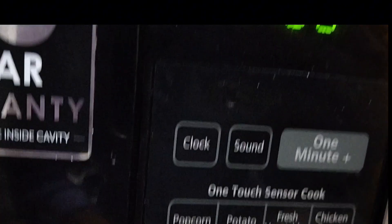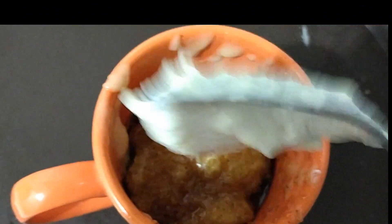So we will keep it in the microwave and bake it. It is in the microwave and we have set it for one minute. After one minute we have removed it and you can see it is ready.